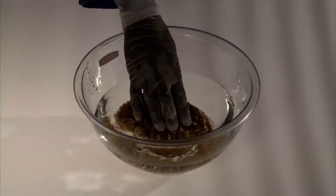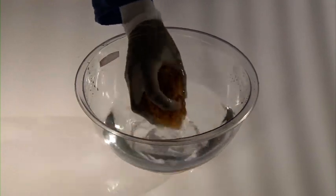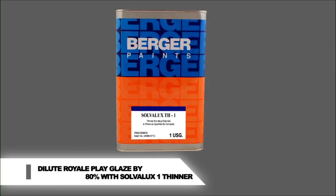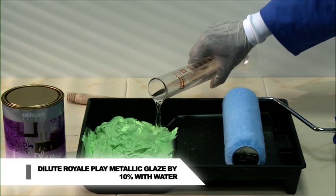Two hours before using the sponge, put it in water for some time so that it gets soft, then squeeze the water out. Dilution: Royale Play Glaze, 80% with Solvolux 1 thinner. Royale Play Metallic Glaze, 10% with water.